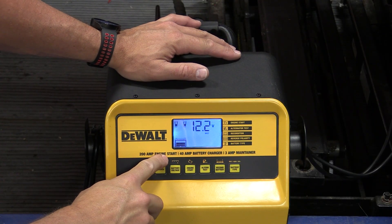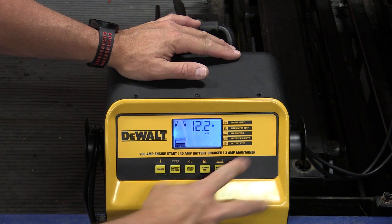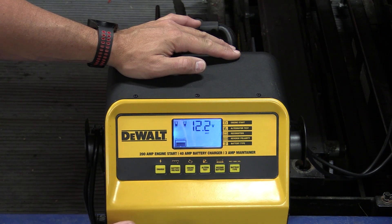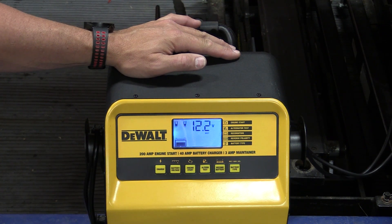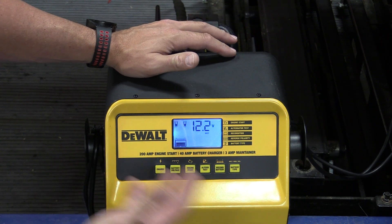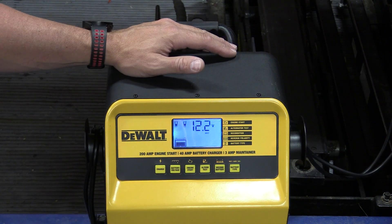As you can read, this is a 200 amp engine start, 40 amp charger, 3 amp maintainer. Basically we can use this as a battery tender, we can hook it up to start vehicles, we can use it as just a normal charger, and it's going to work really well for those large batteries or dual battery vehicles so we can put some serious power in there and get things charged.